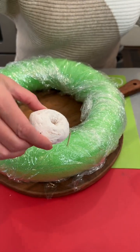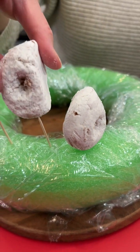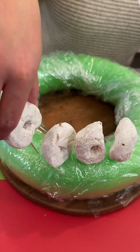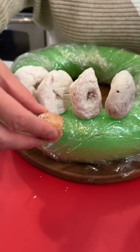I'm just gonna take one of these mini donuts and place them right onto our toothpick, just like so. This is gonna be a great, fun little display for your guests for your holiday party.